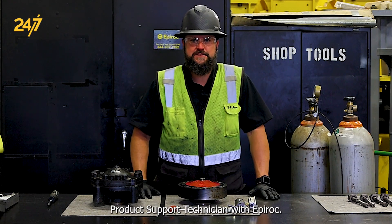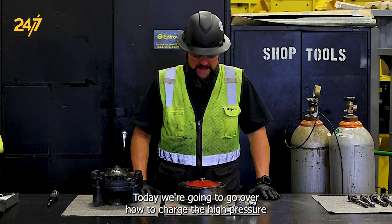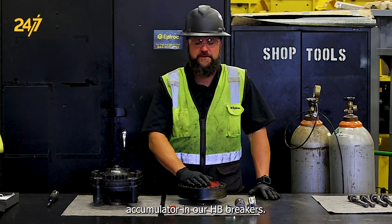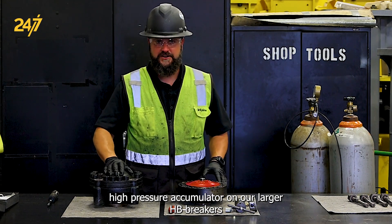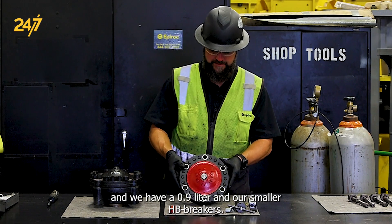Hi, I'm Jeff Graham, Product Support Technician with Epiroc. Today we're going to go over how to charge the high pressure accumulator in our HB breakers. What we have here is a 1.5 liter high pressure accumulator — this is on our larger HB breakers — and we have a 0.9 liter on our smaller HB breakers.